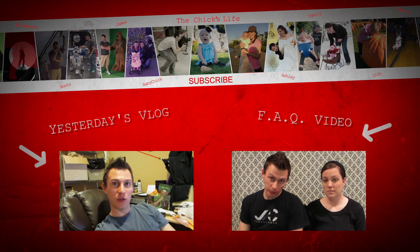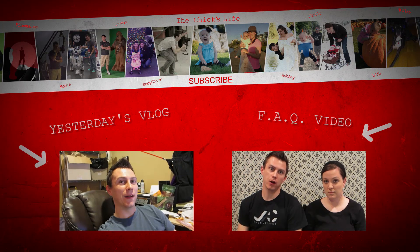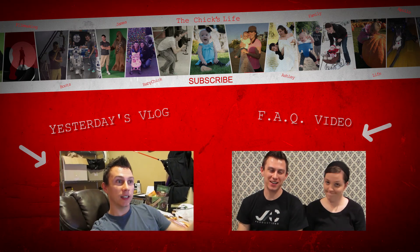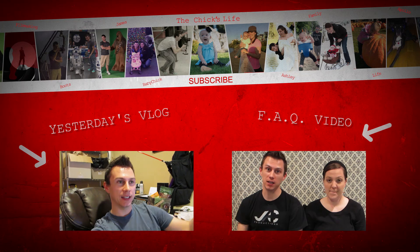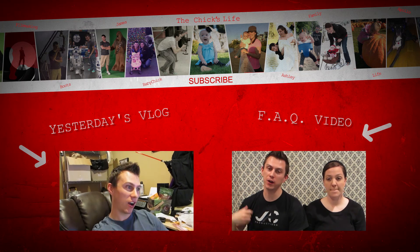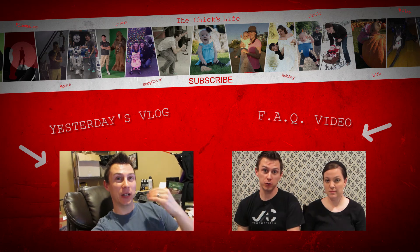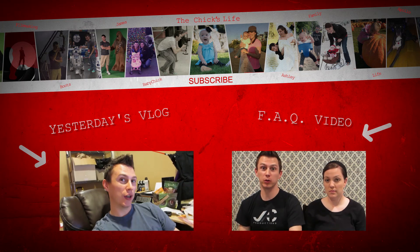I'm trying to teach her Twitter and I have to make it into Facebook terms. So it's like okay — star is favorite, retweet is share, and follow is friends. I'm having to translate Twitter into Facebook terms.